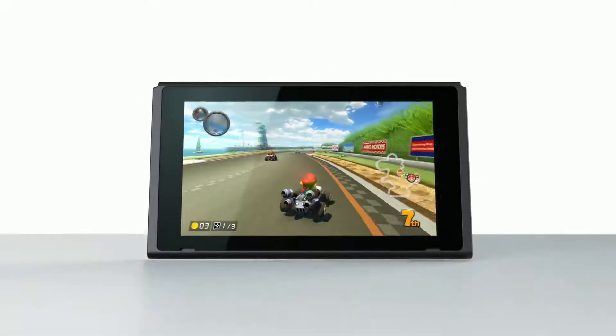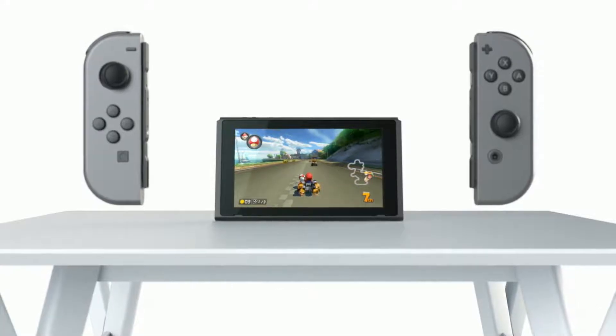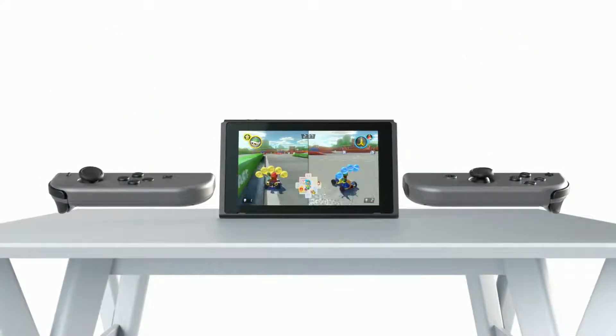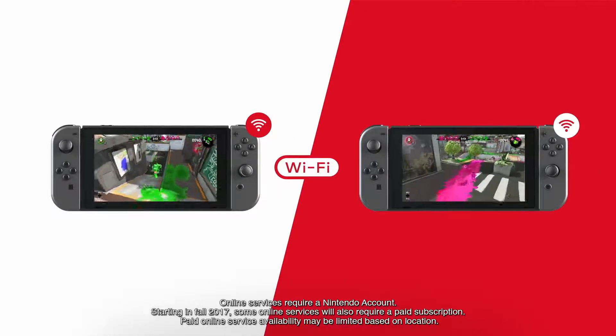Tabletop Mode. By propping the Nintendo Switch up with its stand and detaching the Joy-Con controllers, you can play in Tabletop Mode. This allows you to share the screen with others even when you're away from your TV.